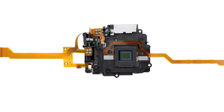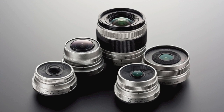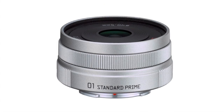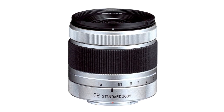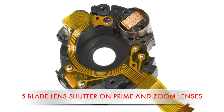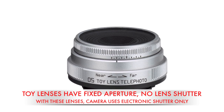However, its sensor-based image stabilization may help it out there. And the assortment of lenses available at launch might also appeal to street photographers and others looking for creative alternatives. At launch there were five lenses — the prime 47mm f1.9 standard kit lens and the standard 28-80mm equivalent zoom feature autofocus on a 5-blade lens shutter, while the oddly named toy lens wide and toy lens telephoto have fixed apertures and rely on the camera's electronic shutter for exposure.